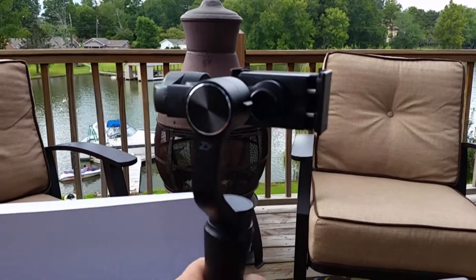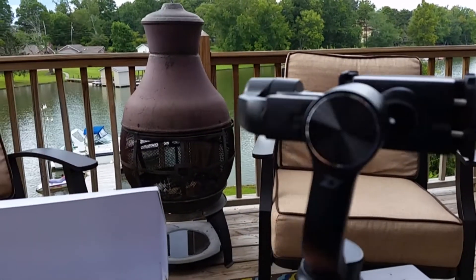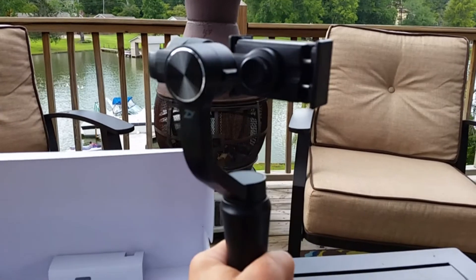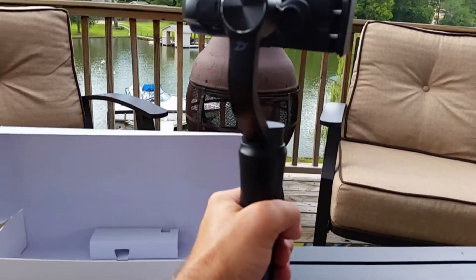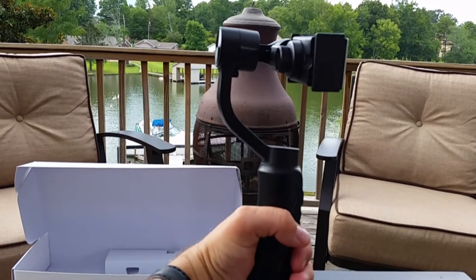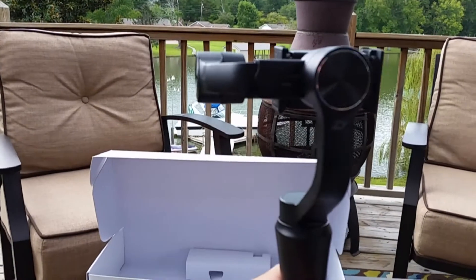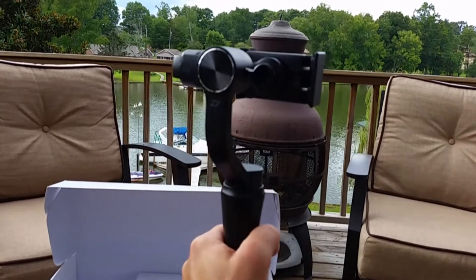It's going to take some practice to get perfectly working with this unit. I've only used it one time — it's my first stabilizer — and it probably took me an hour to come to grips with how to work it to get a steady image. In pan-follow mode, if I twist my wrist beyond 90 degrees, the unit pans over. You can smoothly follow objects by just twisting your wrist.